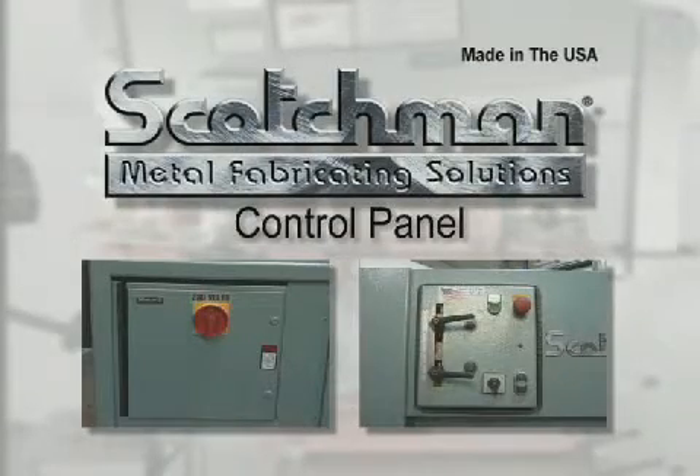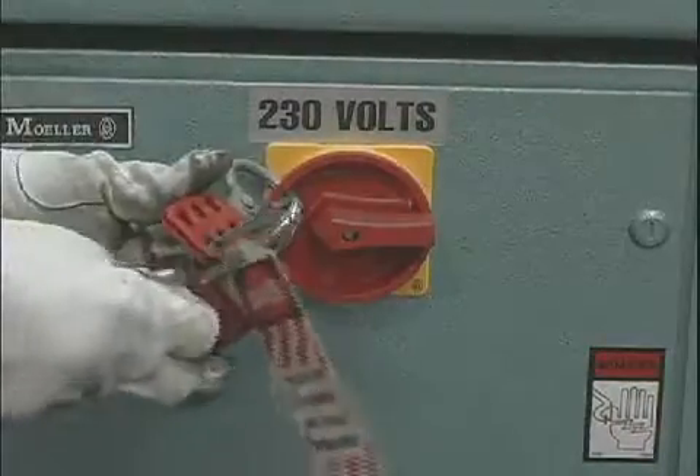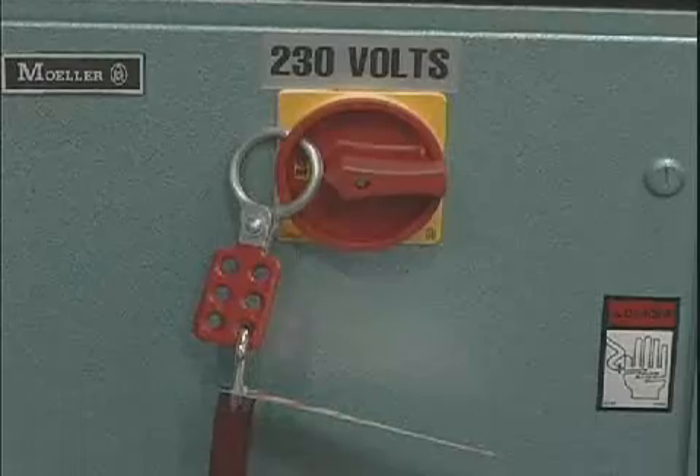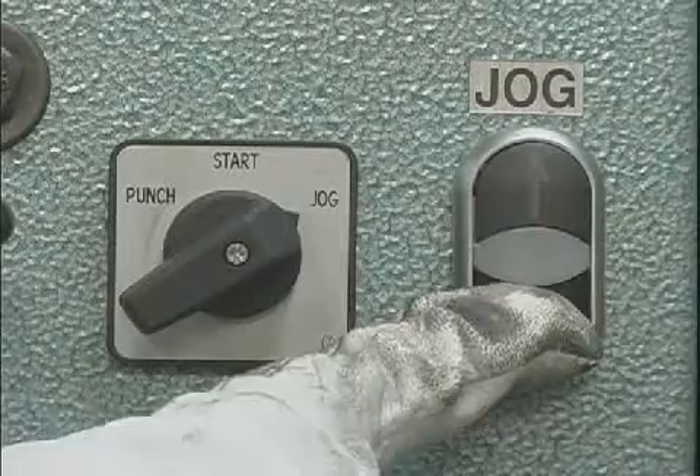Scotchman Industries has provided the latest state of the art in control panels for their ironworkers. This control panel includes a main disconnect switch that allows you to comply with OSHA's lockout-tagout requirements. It also includes a jog control for the punch station of the machine as standard equipment.